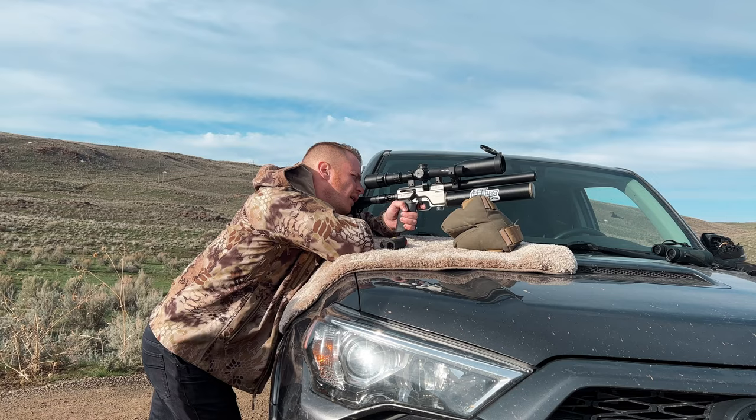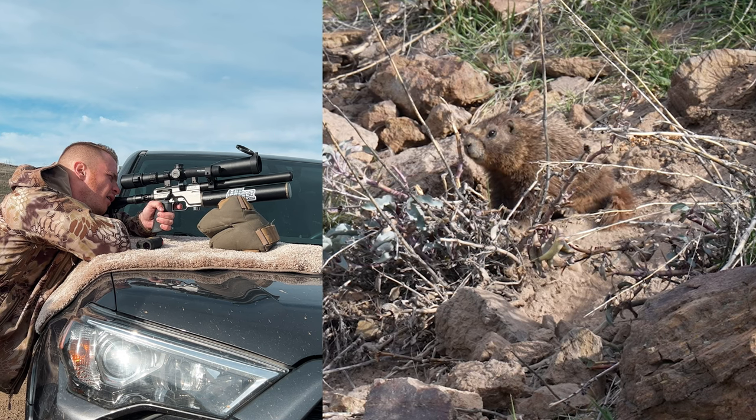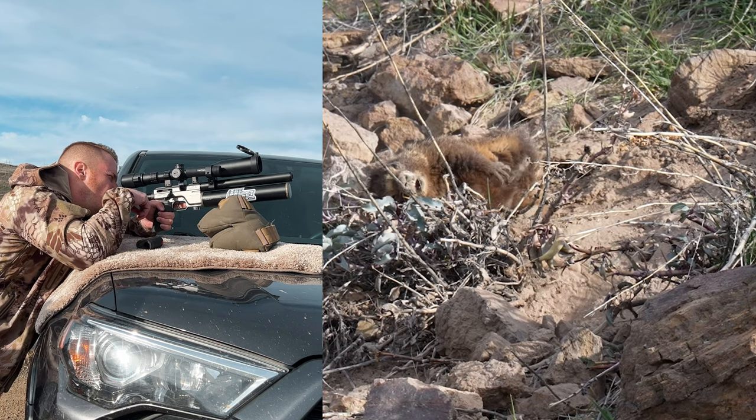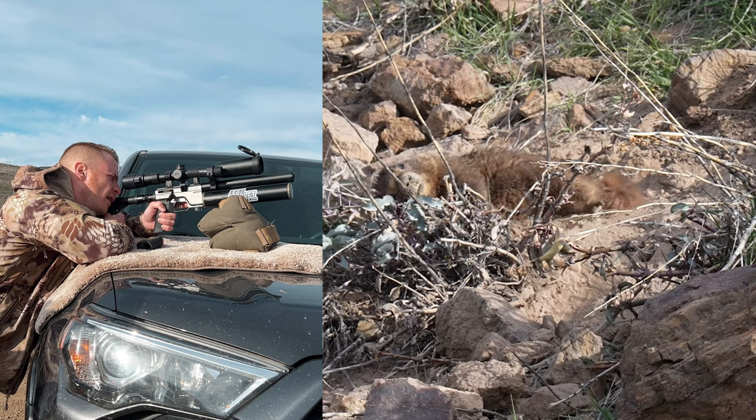Pretty exciting. Let's watch that again, but from Eric's camera this time so you can see what's going on. There it is — he was completely dead on the first shot. We just wanted to make totally sure.